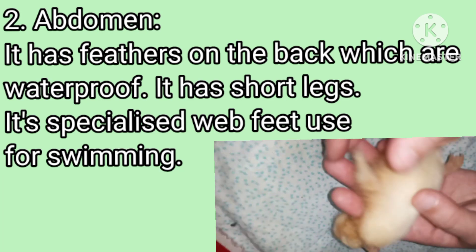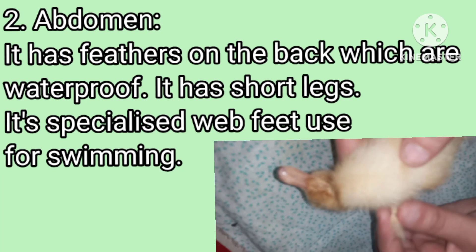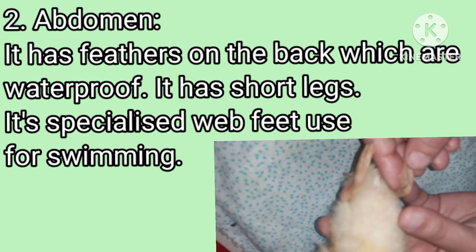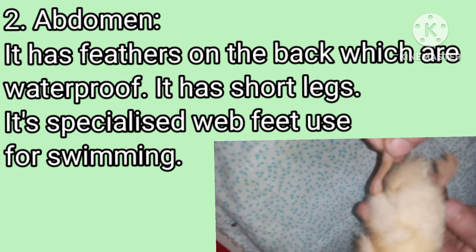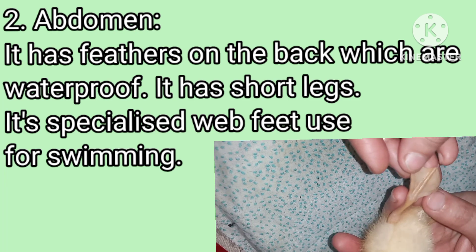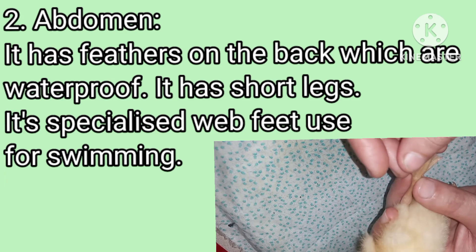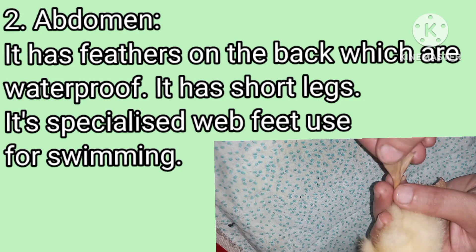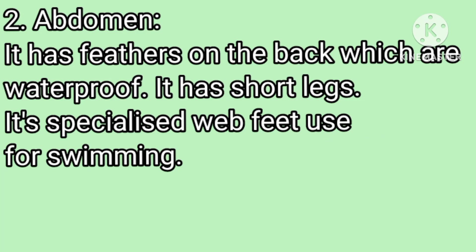These are the four limbs; this is the hind limb. It has two legs or hind limbs, and each leg has a foot — a webbed foot, as you can see. Thank you.